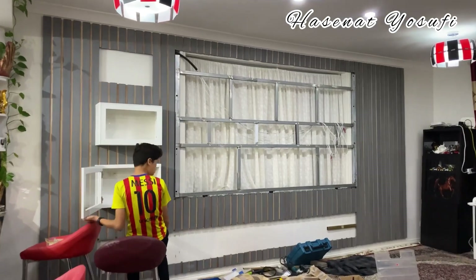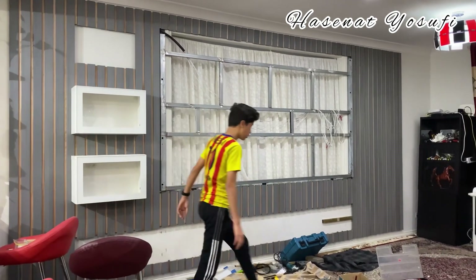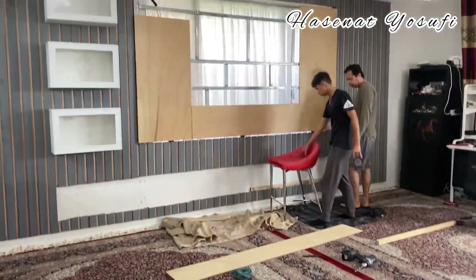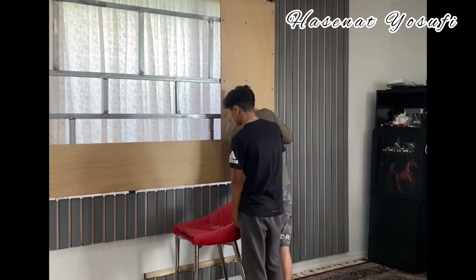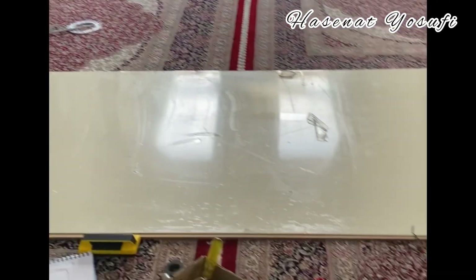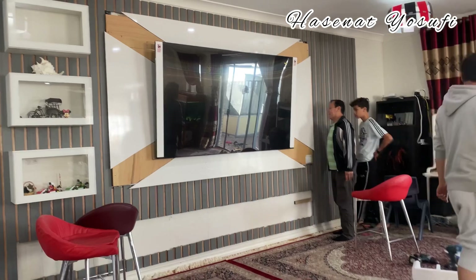Me and my sister and my other sister were just helping to get the tools and take the wood in the garage and stuff. It took like four to five months, so it was a long time.